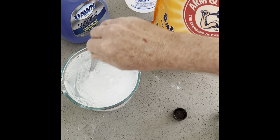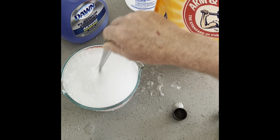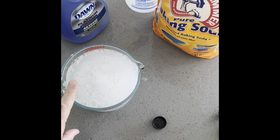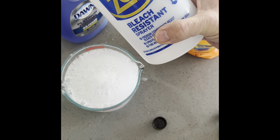Stir it up good, because that baking soda will clog the bottle up really fast if you don't. So stir it up well. I've stirred for about a minute here — looks like the mix is all mixed up nice and good.